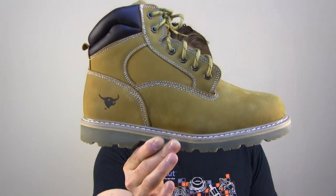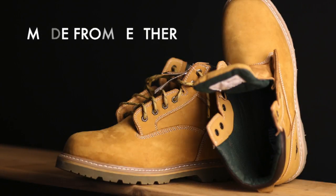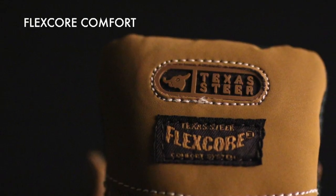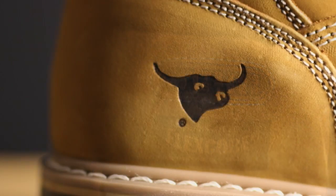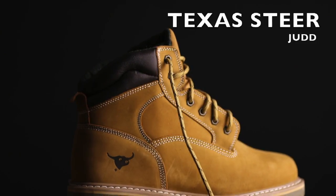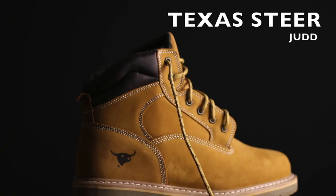Today on The Boot Guy, we are looking at the Texas Steer Judd. If you just stumbled across this video because you're about to pick up a pair of these Texas Steer boots — any of the Texas Steer boots — please watch the whole video, watch it to the end, and then really consider what I say about this boot and your feet.